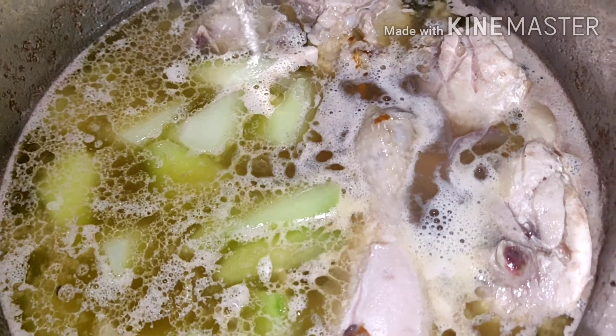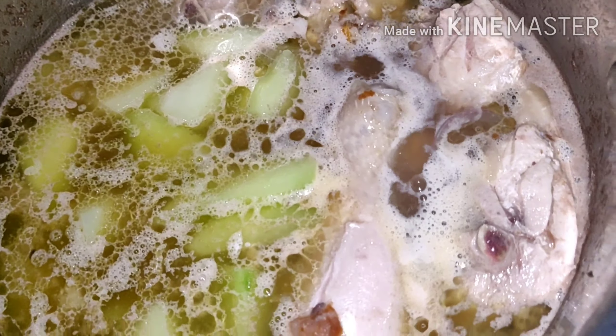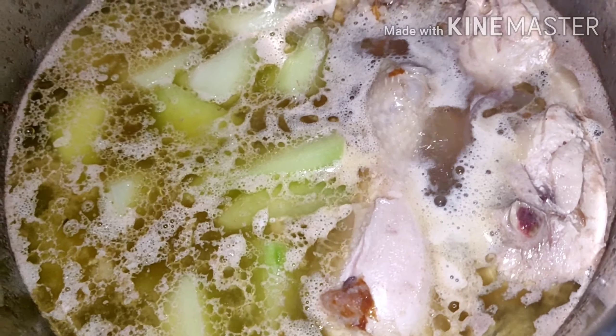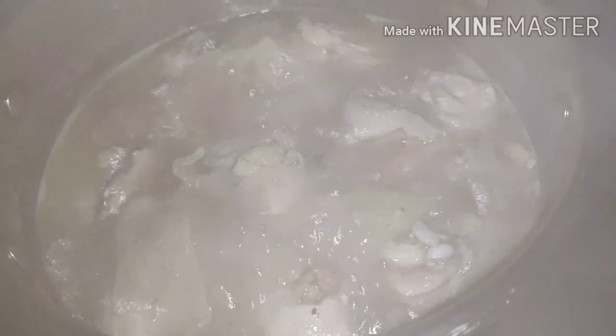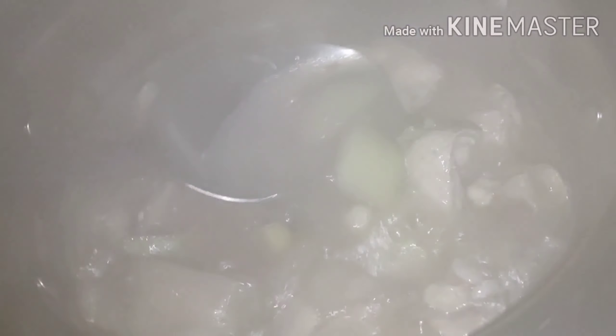My husband — once my husband smells it, he's going to get angry too. He doesn't like the smell of patis, fish sauce. He doesn't want it. Hopefully it's not going to be smelly. There you go, it's boiling guys.